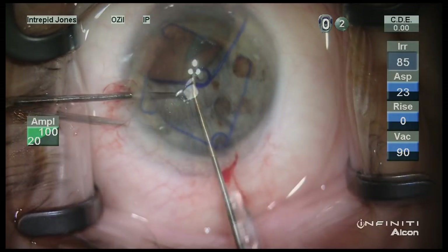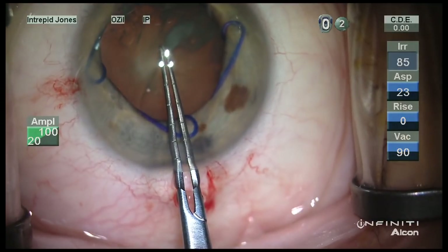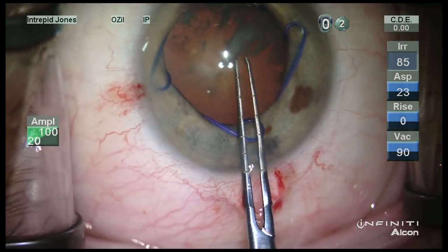I like to use a two-handed technique to place the three leading coils, and then the trailing coil is placed with a Kuglen hook.